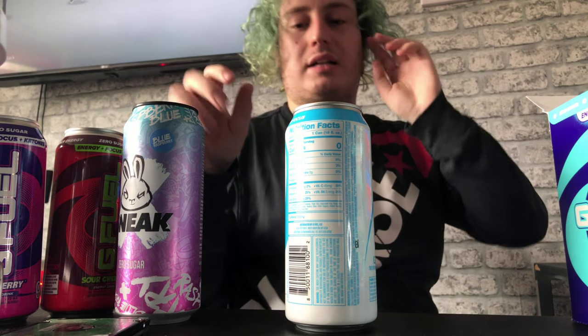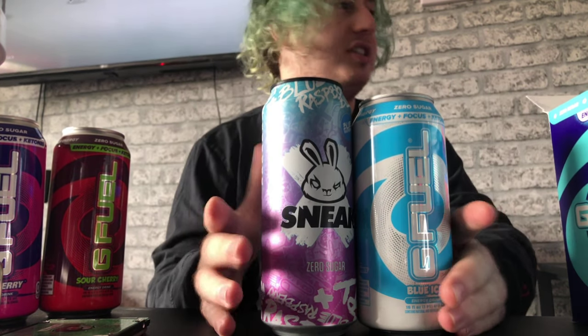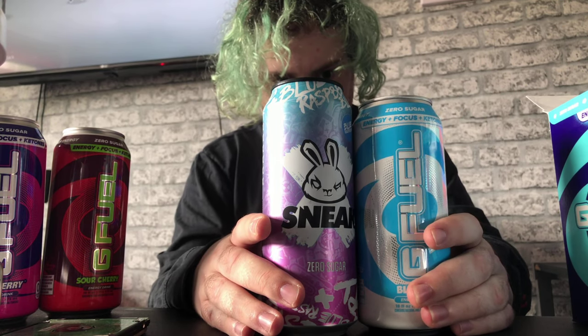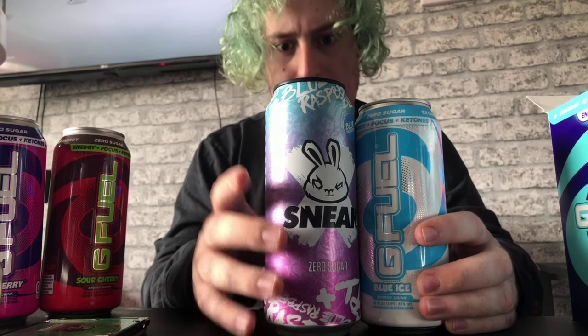Okay guys, I'm back. This is a G Fuel can and this is a Sneak can — put next to each other, they're not much different in size. There is a little difference but not much, I think they're about the same otherwise. I'll be putting the Sneak one back in the fridge.